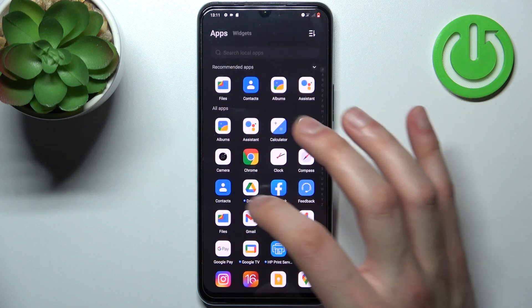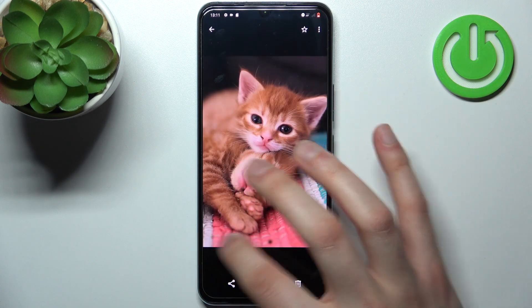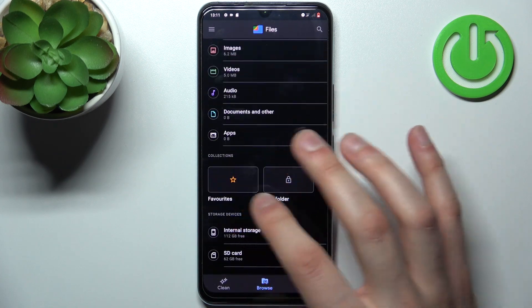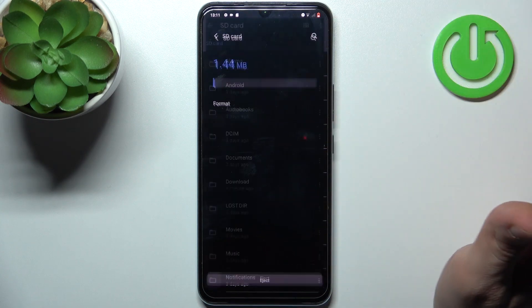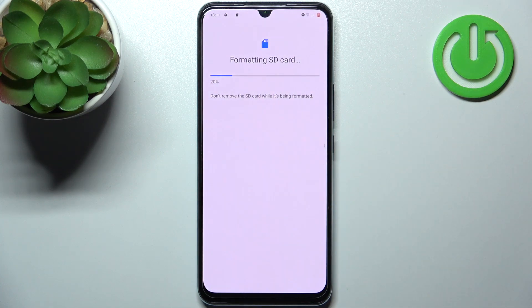To do this, firstly you have to open the Files application, then switch to the SD card — scroll down, select SD card, tap on the three dots, go to storage settings and select the format option, then tap format SD card and after a few seconds the SD card will be formatted and ready to be used.